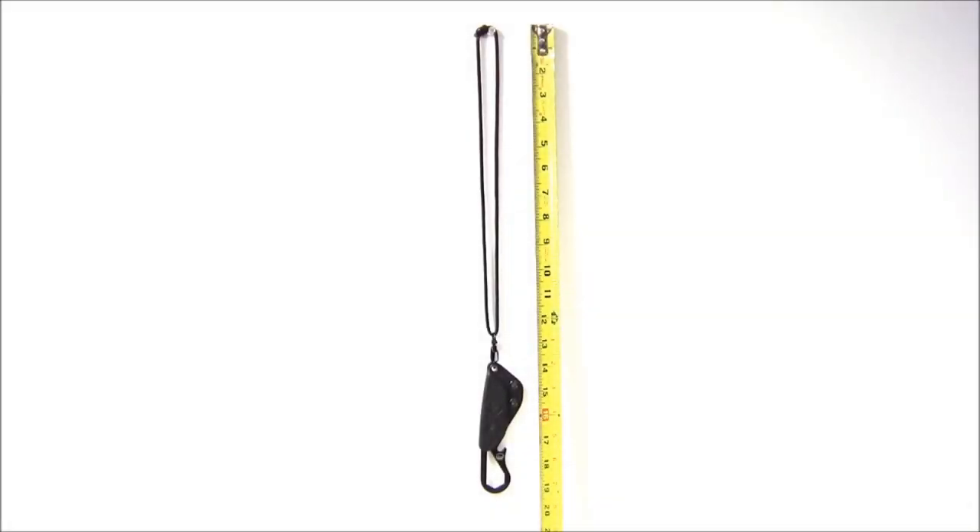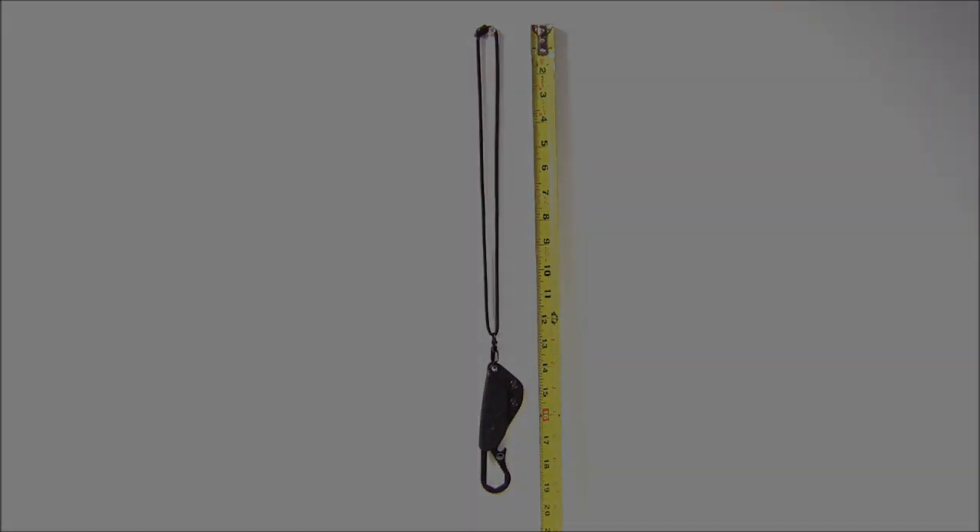Here's a quick long distance shot of the Tuff Creek tool. You've got about 13 inches of rope, and when all is said and done, from top to bottom, the knife's going to hang about 19 and a half inches.